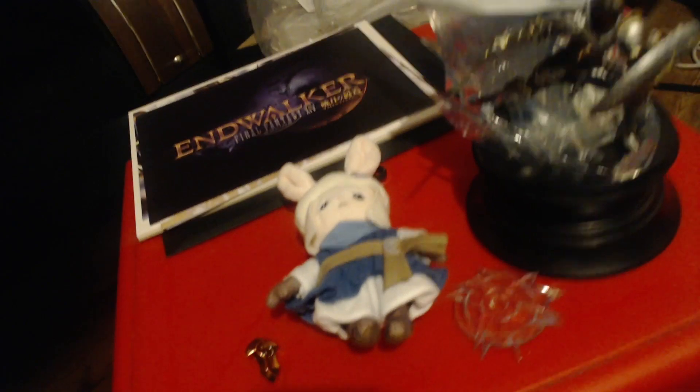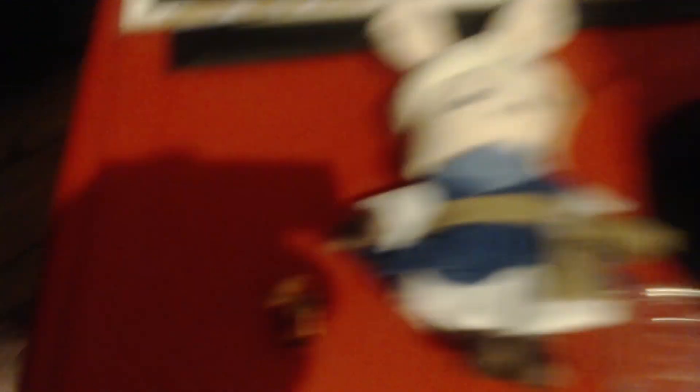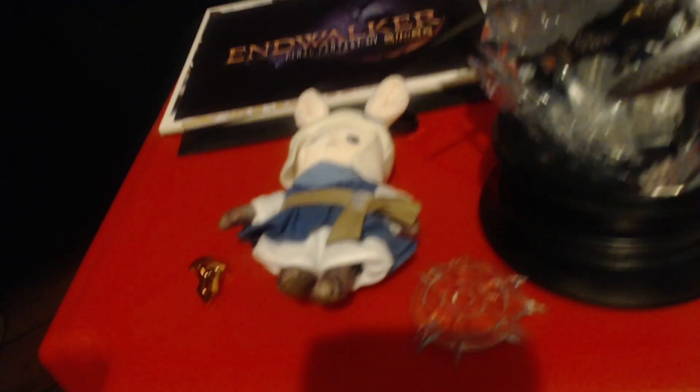If my lovely partner can push the camera down, we can showcase everything that's available in the box set. You get the actual Endwalker cards, you get Livingway, you get the actual pin — really, really nice — and you get this awesome statue. Overall really, really nice. That's pretty much the unboxing.